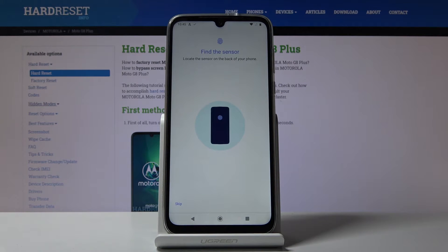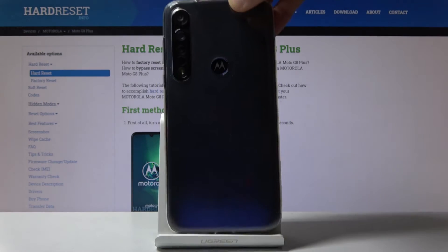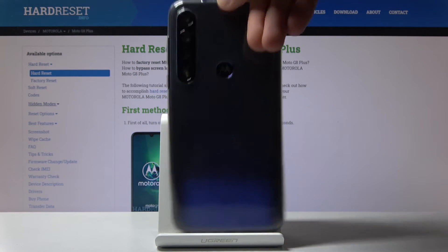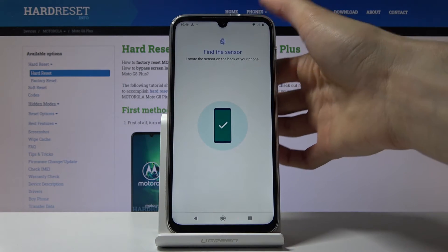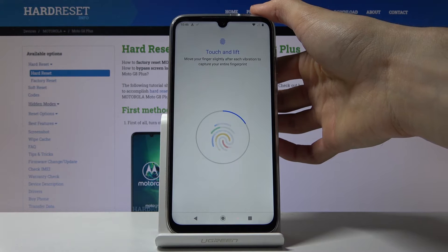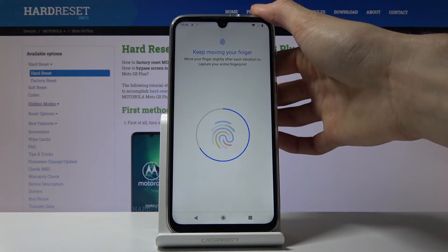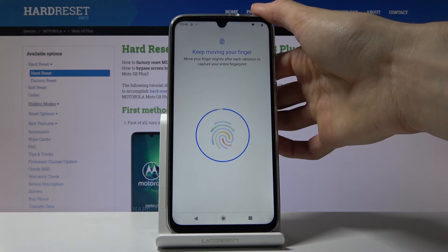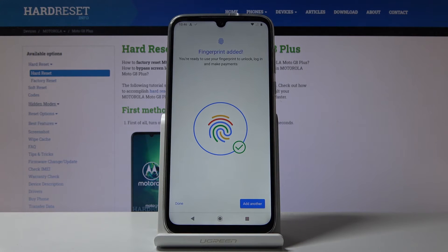Now you want to start putting in your fingerprint. The M logo right here is the Motorola fingerprint sensor, so just start tapping away on it with your finger. You want to get a read of your entire finger from all the edges and the middle, so you have the best chance of having your finger recognized when you're trying to unlock it.